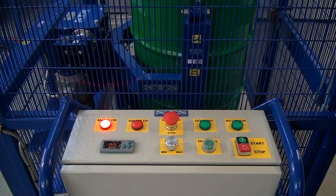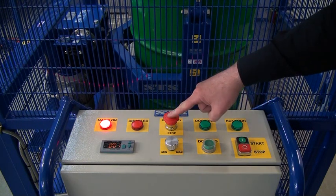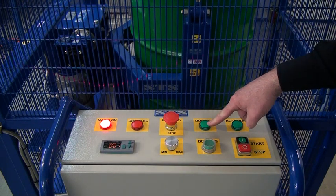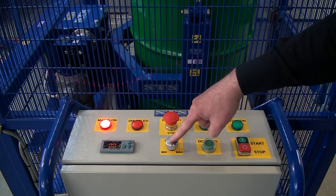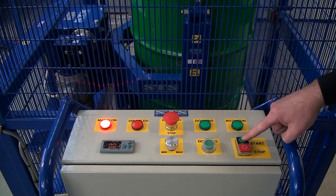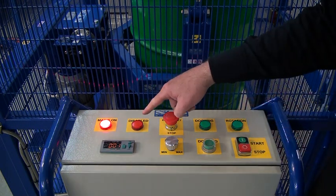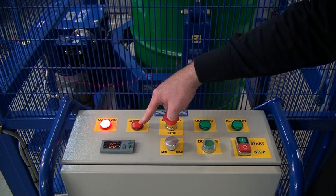We're now looking at a close up of the top control panel. Here we can see the emergency stop — press in the event of an emergency, this will stop all function. This is our docking light, so if we press docking, this will rotate until the 12 o'clock position and the light will illuminate. We have our speed control and our stop and start. On this side we have the disabled light — so if you open the gate, the disabled light will be illuminated.